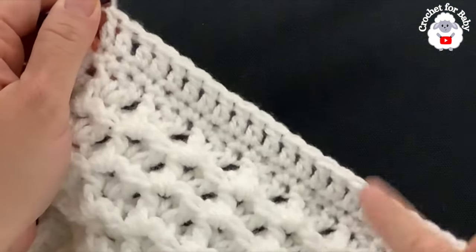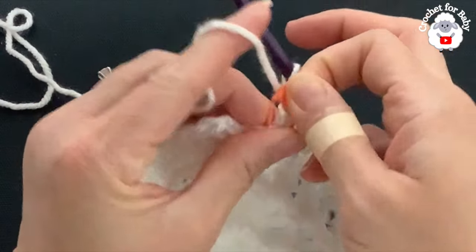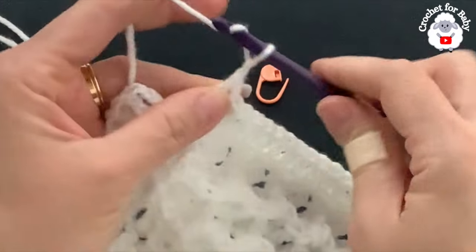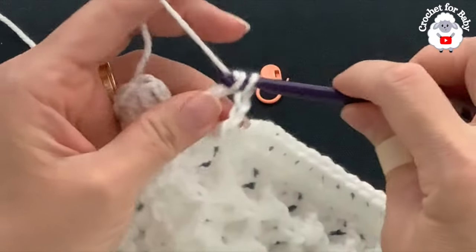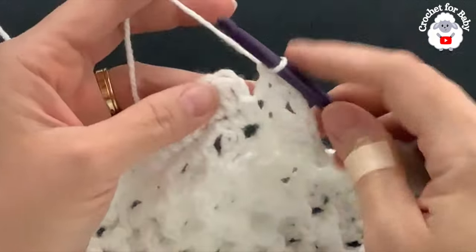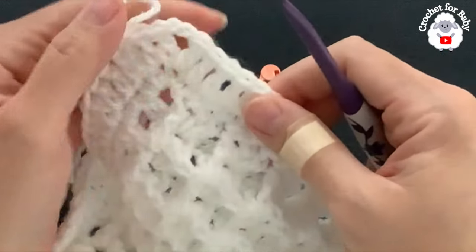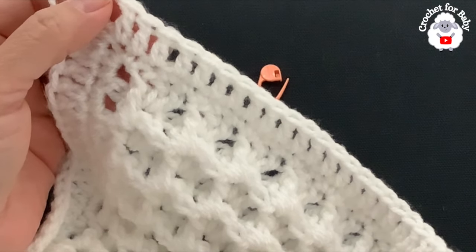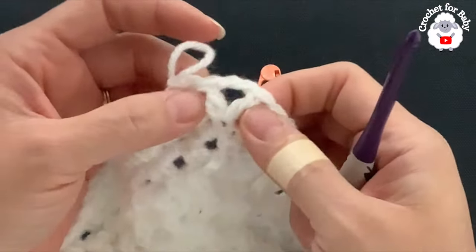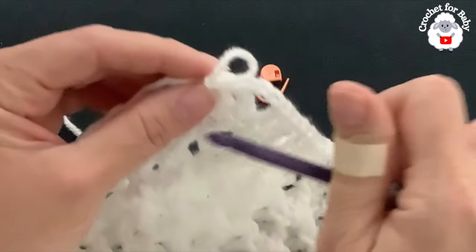Along the top I have 122 double crochets. At the last corner make a V-stitch: double crochet, chain two, double crochet, then one more double crochet for this side. Join with a slip stitch to the top of the first double crochet. At the end of row two: top and bottom have 122 double crochets, sides have 121, plus 8 corner stitches — 494 double crochets total.